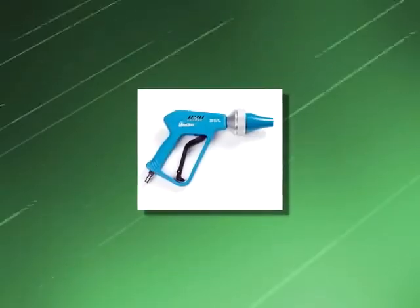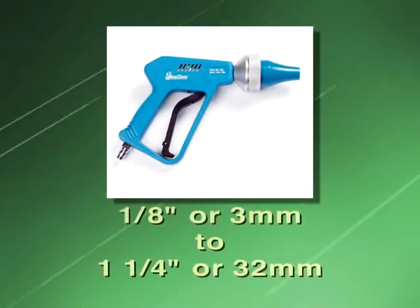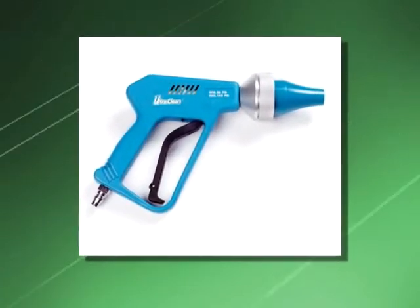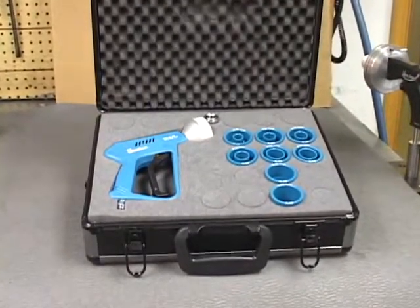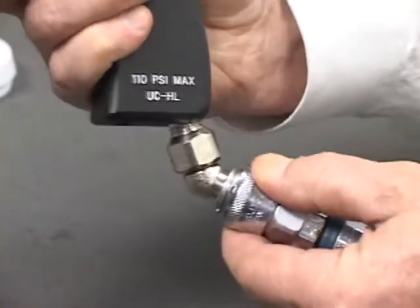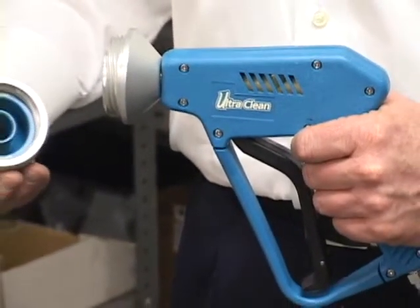UltraClean Technologies also manufactures the UCEL Economy Launcher. The Economy Launcher was designed for the occasional user that only has contamination removal requirements from one-eighth inch through one-and-a-quarter inch internal diameter. A large percentage of hydraulic hose and repair shops only have crimping and bending capabilities to one-and-a-quarter inch, making the Economy Launcher the perfect size for the job. The firing head consists of a one-quarter turn aluminum knurled locking ring.